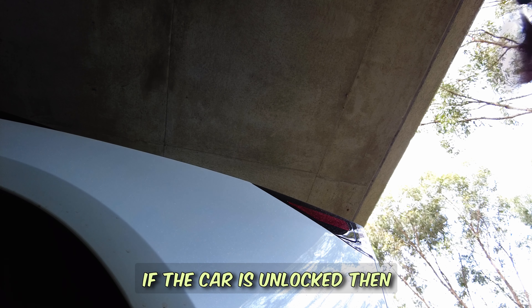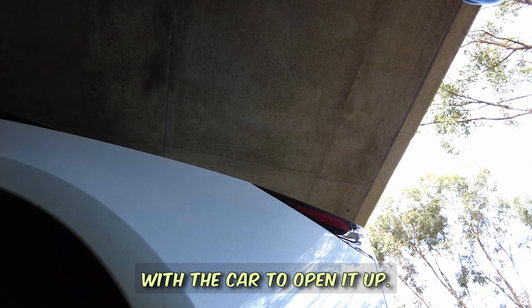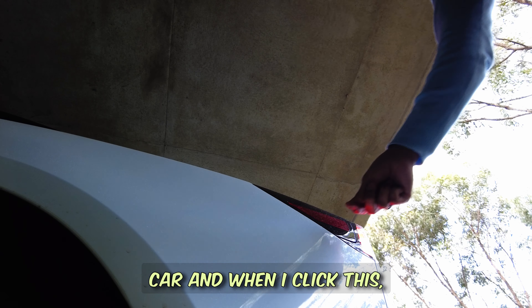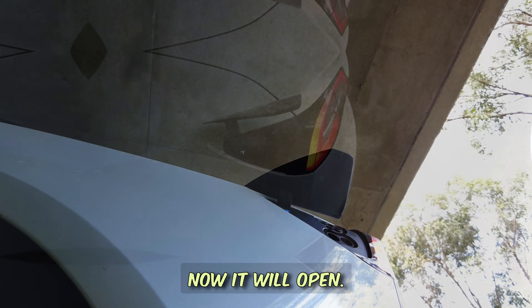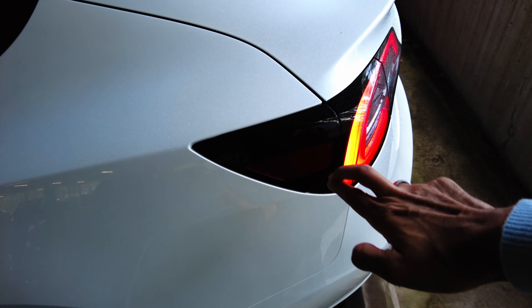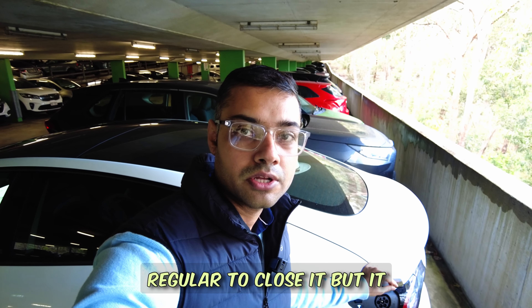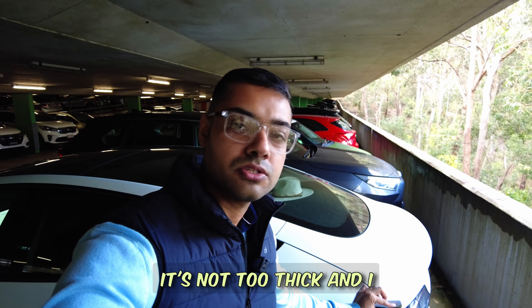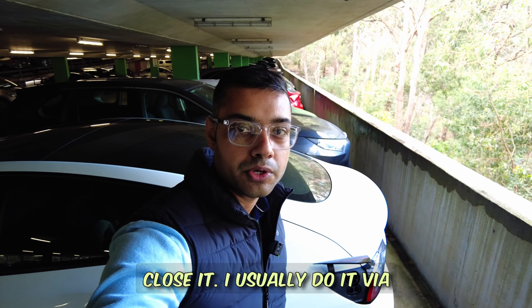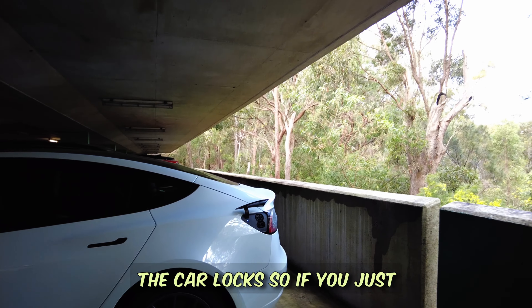The charging port can also be opened by clicking on it when the car is unlocked, or by clicking on the charger provided with the car. Once unlocked and clicked, it will open. To close the charging port, you can push it down, though it feels a bit flimsy since it's not very thick. I usually close it via the app or from inside the car — and it also closes automatically when the car locks, so walking away with your key in your pocket takes care of that too.